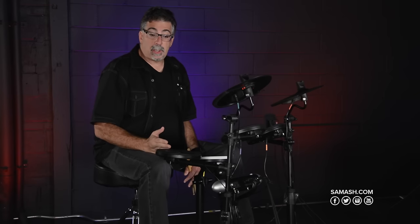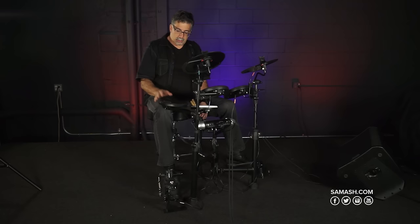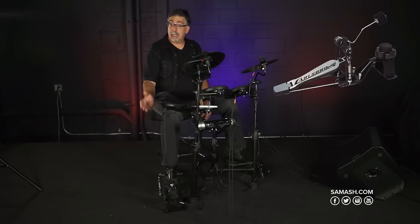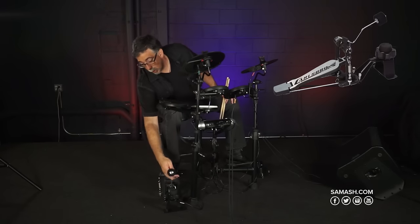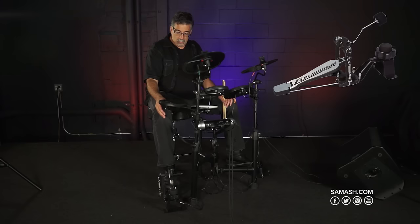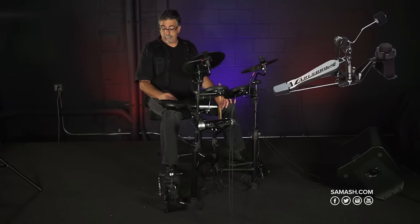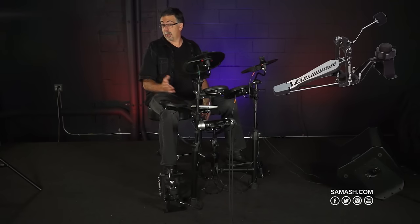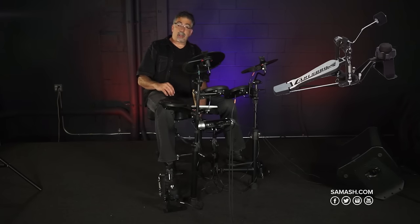Right off the bat you'll notice this has a couple of features you don't find in the less expensive electronic drum sets. The bass drum pedal is basically a tower. I like this because it's really sturdy — you'll notice the angled beater which goes right into the pad itself. Really stable, really sturdy. You don't have to worry about the pedal flying around like on some other kits. It's nice and sturdy.